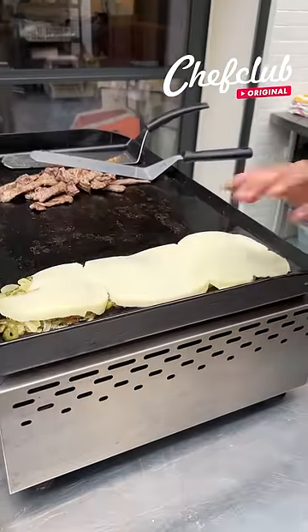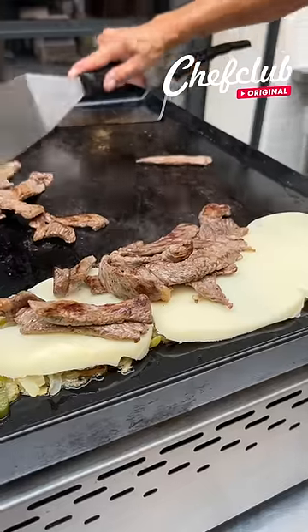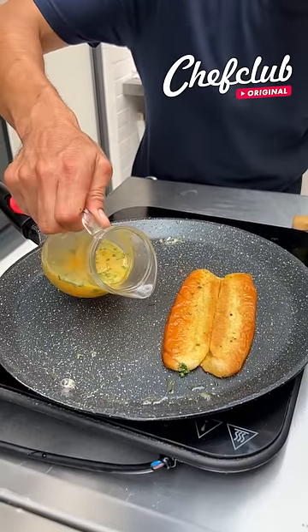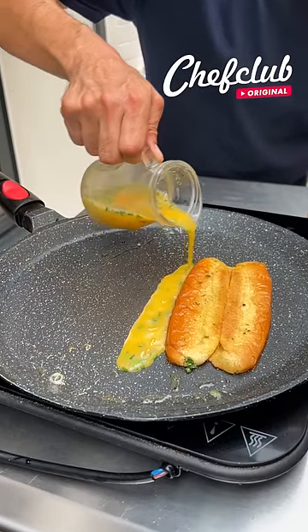Now guys we're going to grab this whole piece, place it on our veggies — that's a lot of cheese, just like I like it — and we grab our meat around our bun and gently pour these eggs.